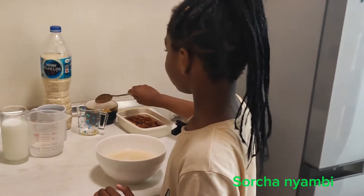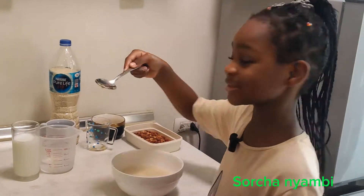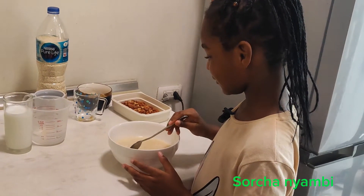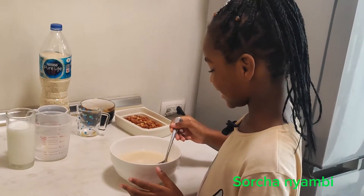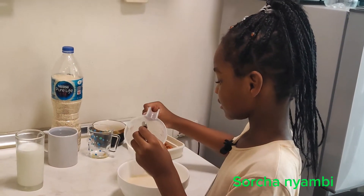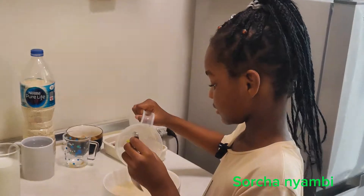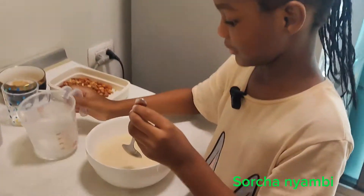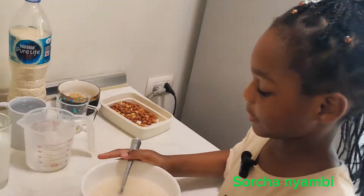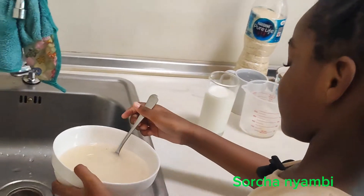Now I'm gonna stir. Should I use this one, mom? Okay. Ooh, it's like pumpkins. A bit more water. Okay, now I'm gonna spill.